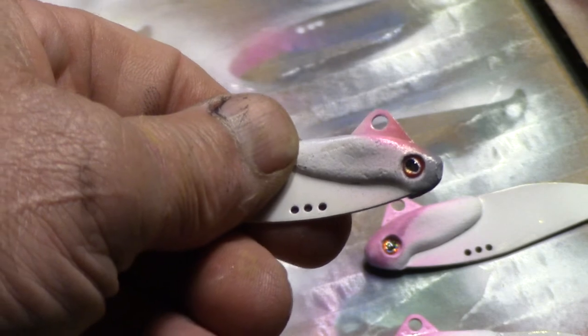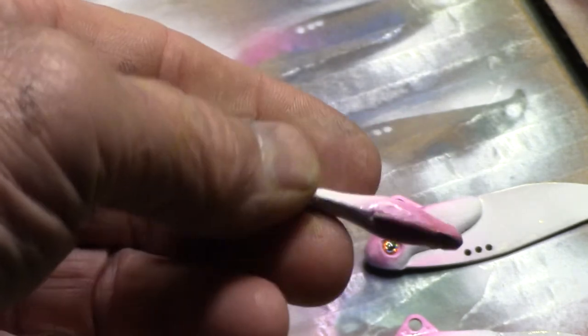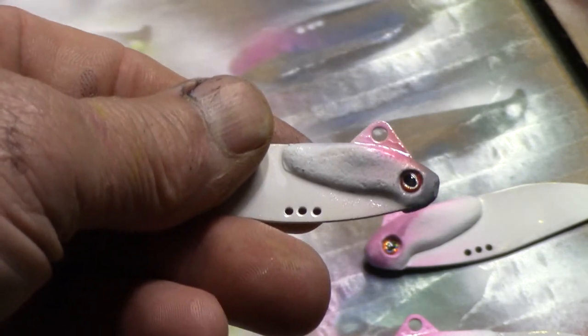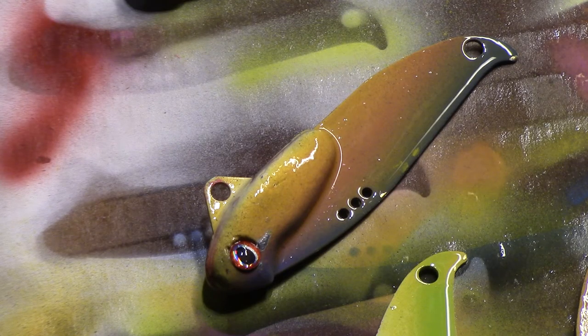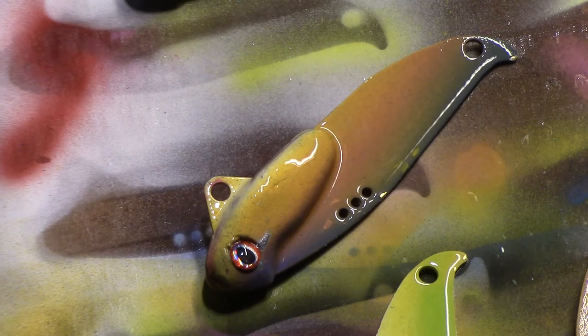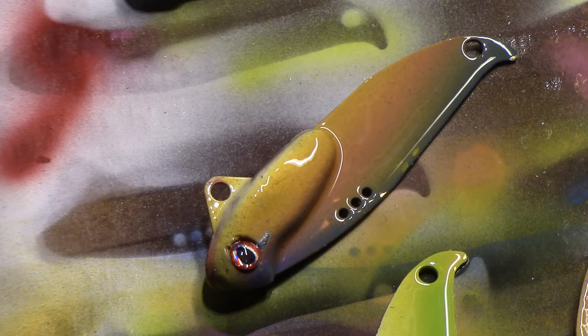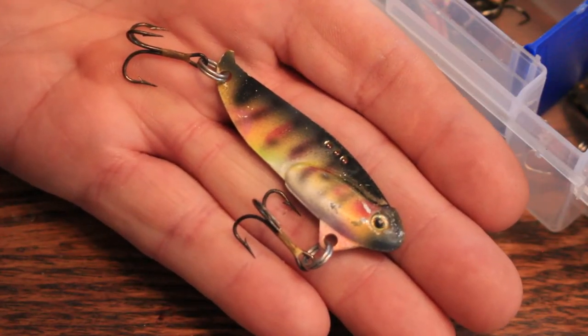Once they're ready to lacquer I put the eyes on using any super glue, because the lacquer will lay in there and help seal everything up. Once I have the painting done and the eyes on, I give it a single coat of clear lacquer — it dries to the touch in about an hour and takes about 24 hours to harden completely, but it really creates a beautiful luster.